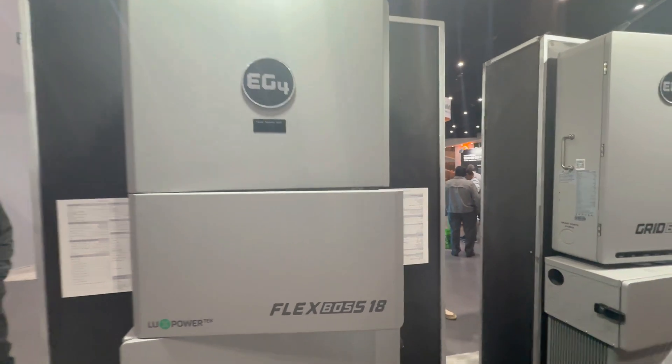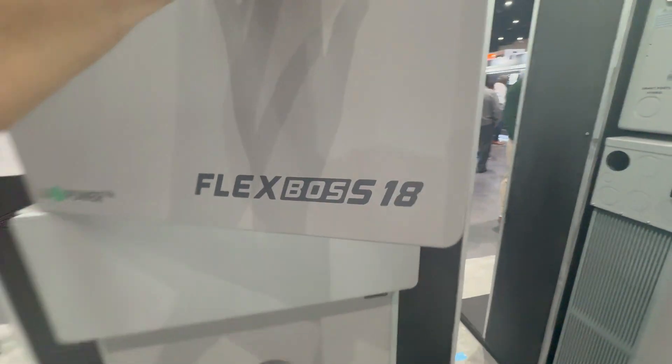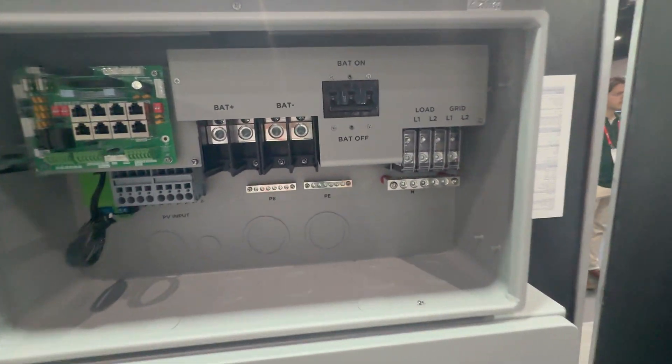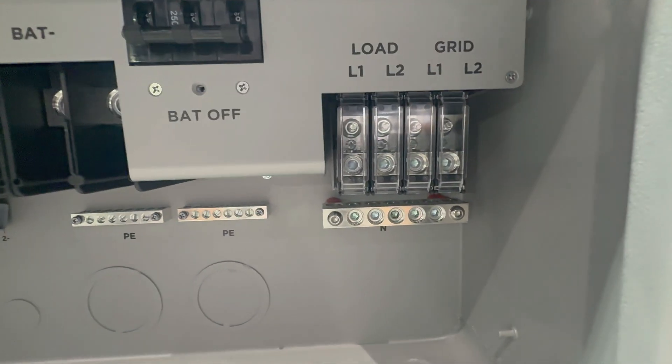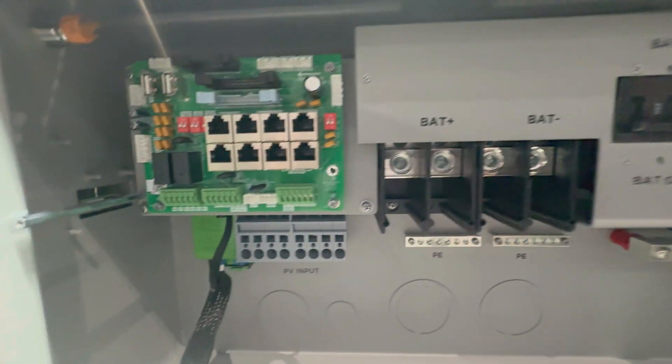Just a little smaller on some of the specs, but they both have the same 90 amp pass-through. And when you open up the inside of it, you can't see any difference at all, except the FlexBoss 18 only has two MPPTs on it, while the FlexBoss 21 has three.